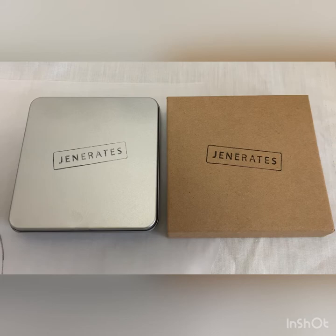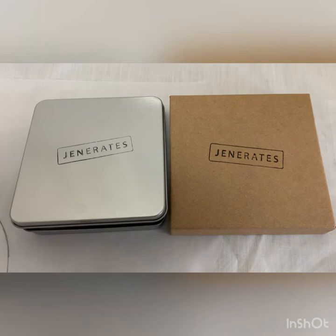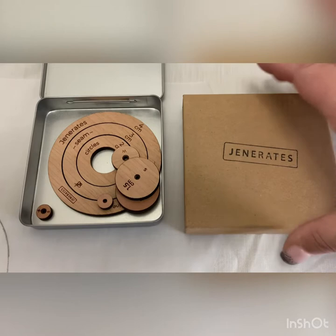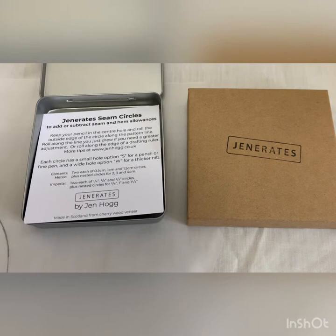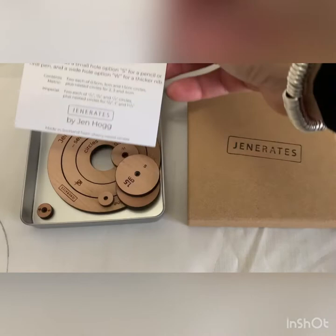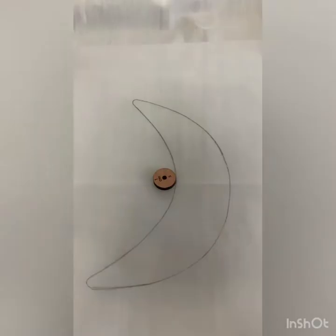These are a gadget of two halves depending on what you want — whether you want metric or imperial — so whether you want inches or centimeters. I want to use the metric ones. They're called seam circles, by Jen Hogg. She used to be on the Great British Sewing Bee, and both sets are made from cherry wood veneer — so they're wooden seam circles.